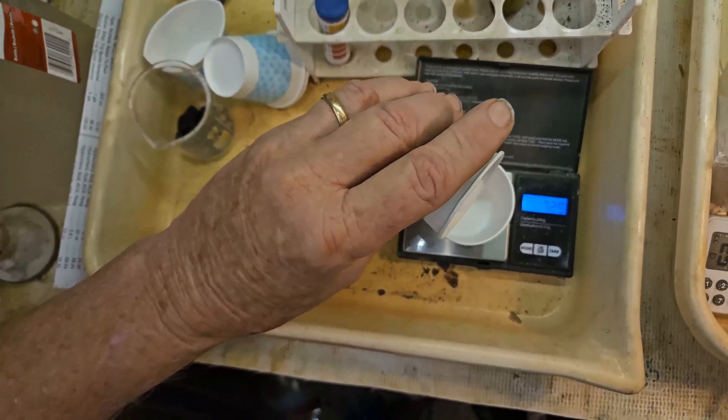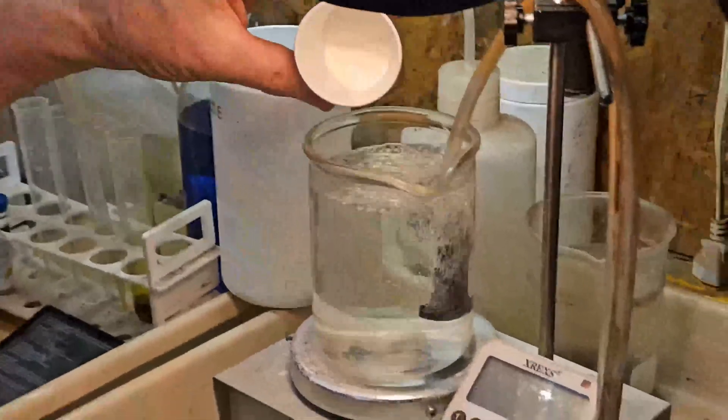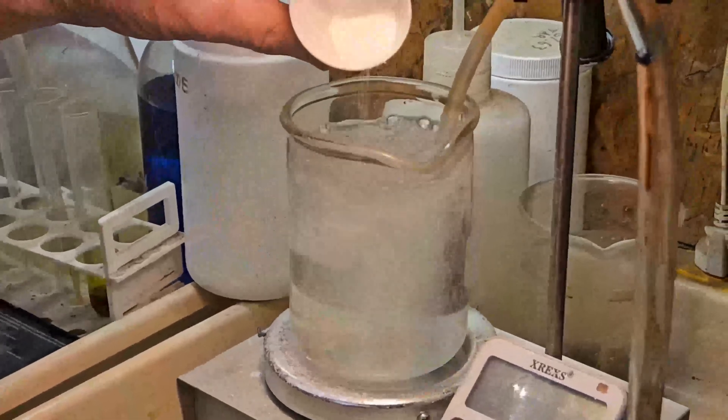Sodium percarbonate makes hydrogen peroxide, which produces free oxygen. We add the sodium percarbonate — the white gas you see is the oxygen being released.